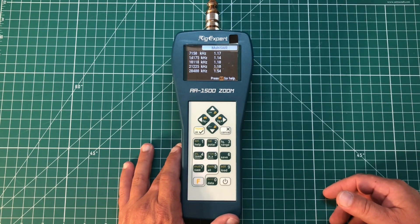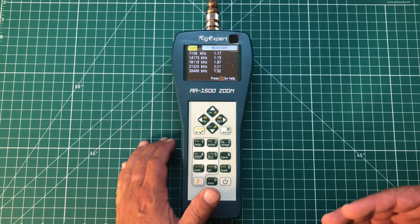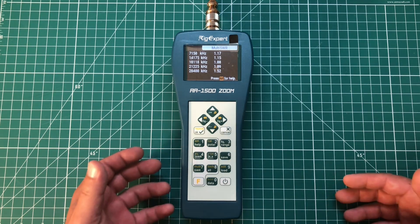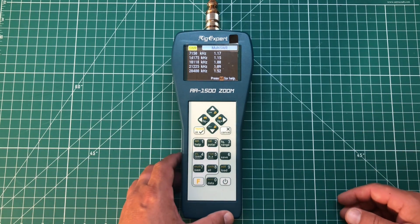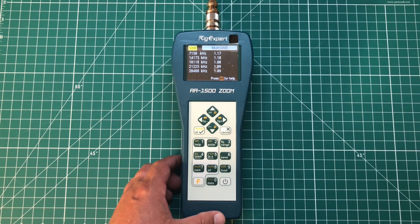That's real time — that's what my antenna is doing right now on all the bands that I have it resonant on. This is just really cool, especially when you're trying to tune a multiband antenna like the DX Commander that this is hooked up with. Knowing all of these at once just makes life so awesome.